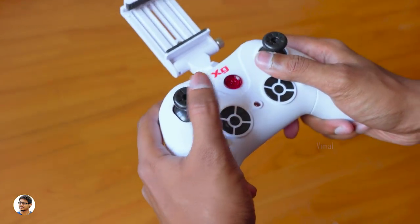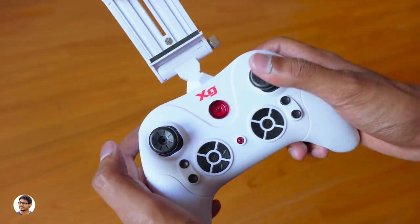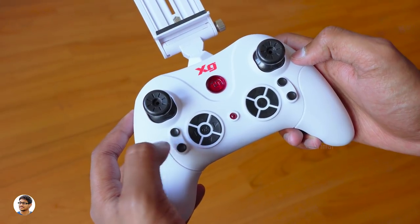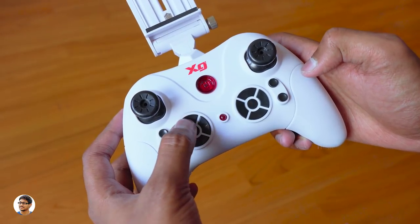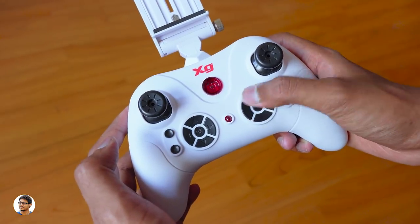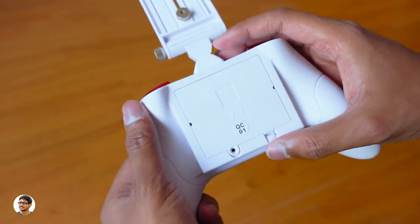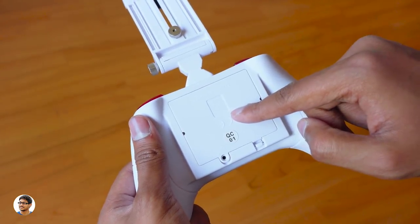The remote feels comfortable to hold and has two analog sticks. The left one controls altitude and yaw, and the right one controls the direction you want to fly. There's a power button with an LED indicator below it. Other buttons include gyro calibration, altitude hold on/off, headless mode, one-key return to home, left and right turn trim, one-key takeoff, one-key land, and an emergency stop. On the right are four trim buttons and a center button for LED lights. You need three AA batteries to power the remote.